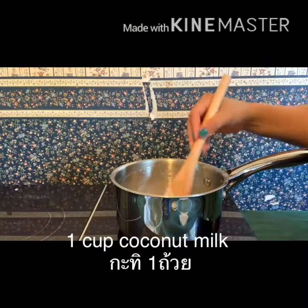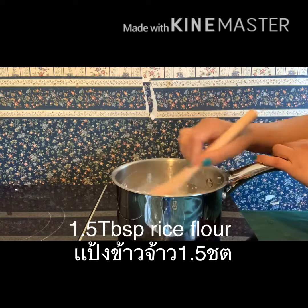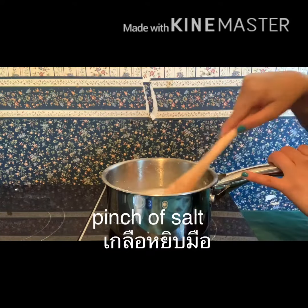For the topping sauce, add 1 cup of coconut milk, 1.5 tablespoon of rice flour, and a pinch of salt.